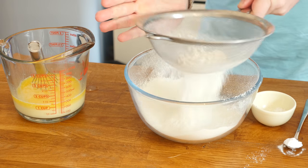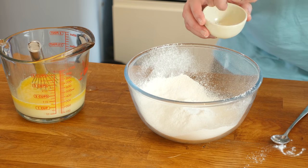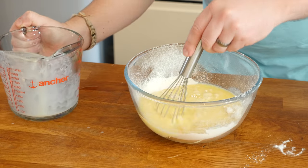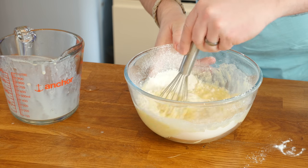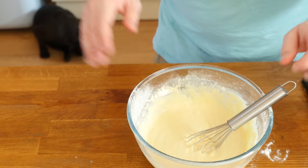To one side, have a large bowl and add your flour - all the dry ingredients go in: baking powder, a pinch of salt, and the sugar. Then gradually pour in your wet mixture, continuing to whisk. At first it will be lumpy, but keep going until it is nice and smooth.